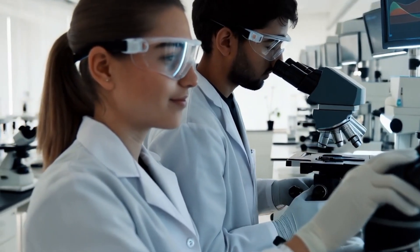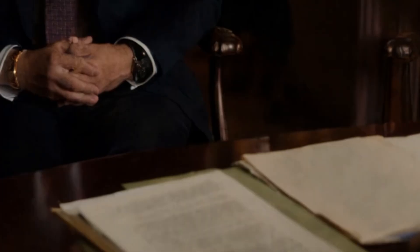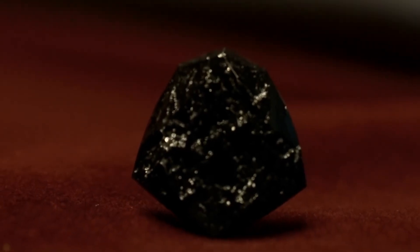One, scratch test. Real diamonds are extremely hard and can scratch glass, ceramic, or even metal. Gently try scratching a piece of glass with your black diamond. If it leaves a mark without getting damaged, it's likely real. Be careful not to damage your gem in the process.